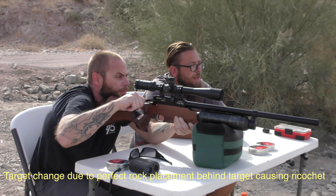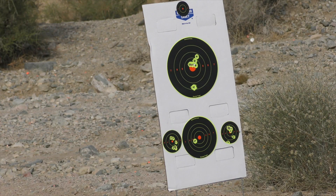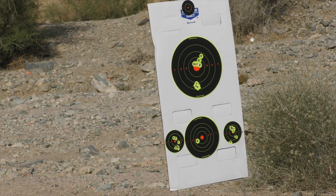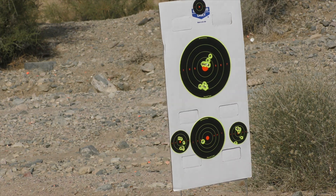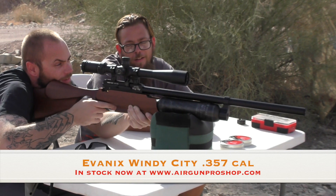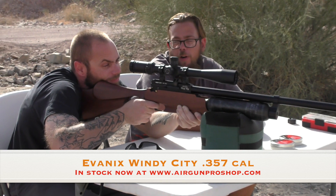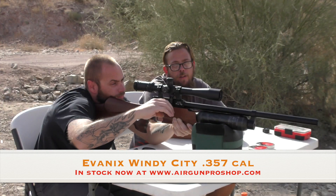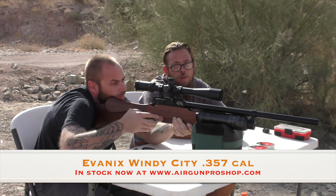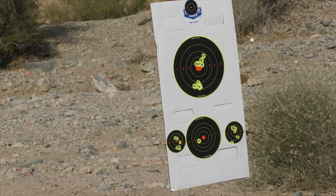Just keep aiming at that spot. What do you think? It's a little more expensive — we won't get into prices. If you guys are interested, go to www.airgunproshop.com. We've got them in stock in .357.